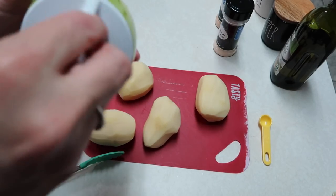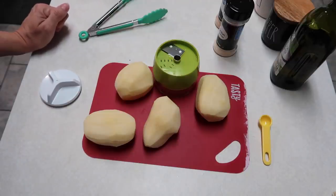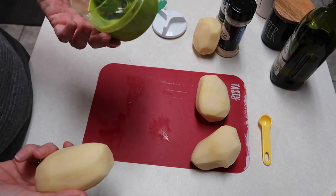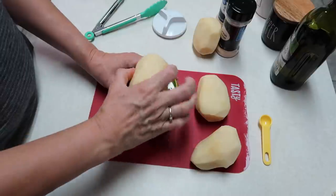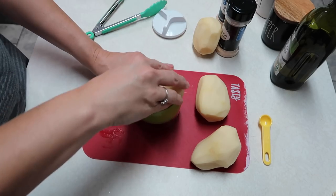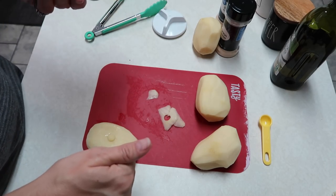Instead of doing the typical zucchini noodles, I decided to do spiralized baked potato. I've got a few potatoes I've already peeled. I've never done this before. I'm guessing you just — okay, let's see if it's working. It's kind of making them wide, so I'm not sure. Maybe I'm supposed to do it the other way. Oh, I forgot to press the button!